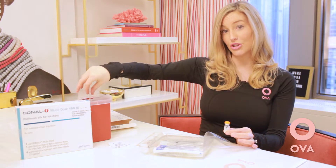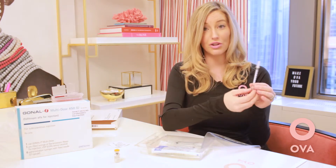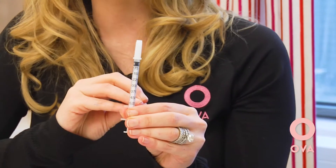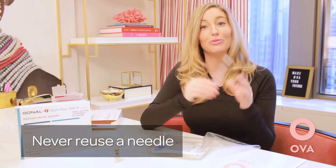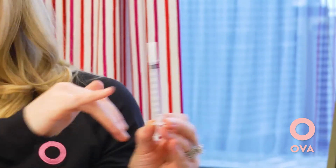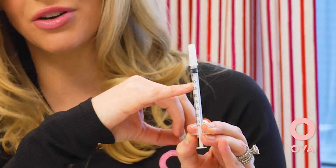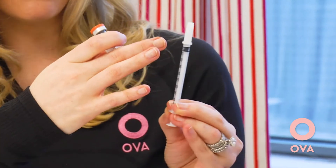For example, if this vial had 450 units, after reconstitution it now has 600 units. When you're ready for your first night of medication — let's say your dose is 150 units — go ahead and open one of the syringes that comes in the box. Remember, you want a new syringe every single night; never reuse a needle. The syringe markings are evenly distributed at 37.5, 75, 150, and 225. Draw up the medication to your prescribed dose of 150 units.